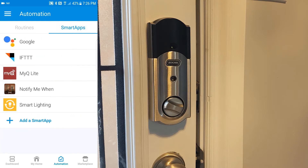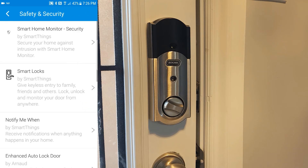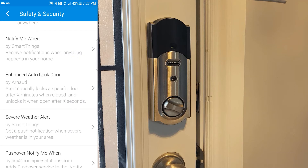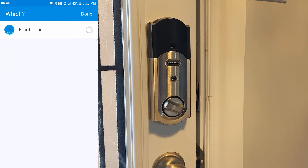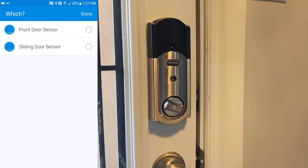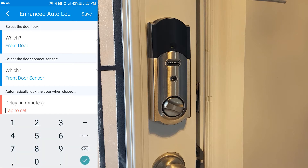Then you'll click on the Smart Apps button, and then you'll click Add a Smart App. From here you'll select Safety and Security, and then you'll scroll down to the bottom where it says Enhanced Auto Door Lock, and we'll go through and set all of our properties. I'll select my front door, and on the door sensors I'm going to select my front door sensor. Next I'll set the delay time to two minutes, so it will automatically lock when the door is closed.